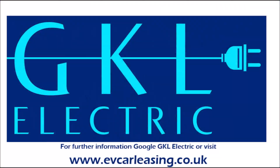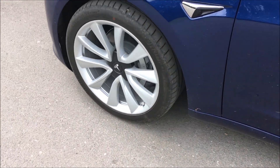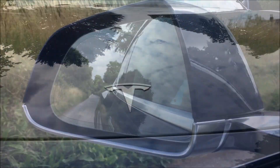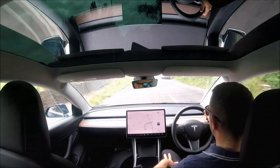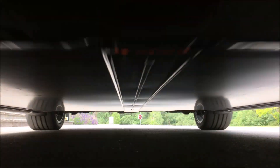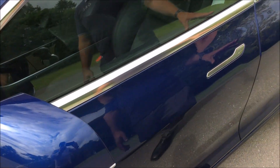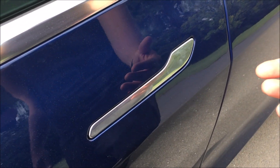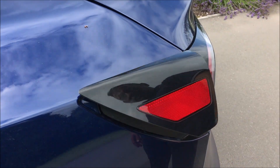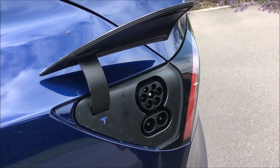Hello and welcome to GKL Electric's review of the new Tesla Model 3. Obviously everything is very aerodynamic, including the door handles. They don't pop out like you'd find on the Model S and Model X — you have to push the thumb in to pull. Hidden here is the charging point; you just touch the bottom there and it pops out. You can also activate it from inside the car as well.